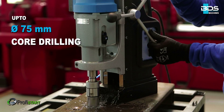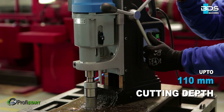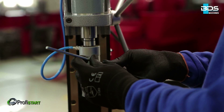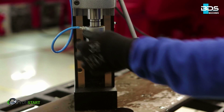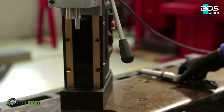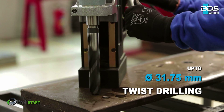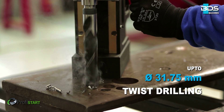Up to 75mm diameter core drilling capacity. Up to 110mm cutting depth. The MAB 855 is not only made for annular cutters, but is also specially designed for twist drilling with conventional drill bits. With Morse Taper 3, use twist drills up to 31.75mm diameter directly on the machine, without any adapter.